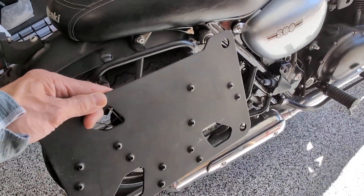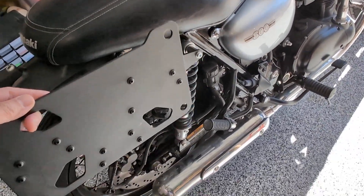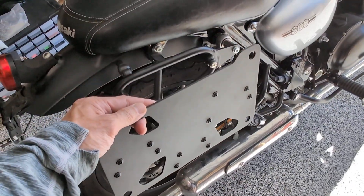My plan was to build a wooden box to attach to this and make it kind of like a wooden pannier on both sides, so this setup is already part of the bike.